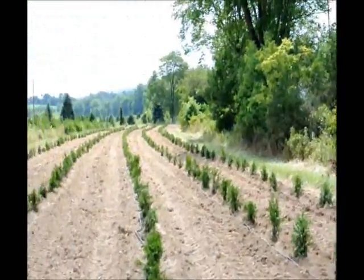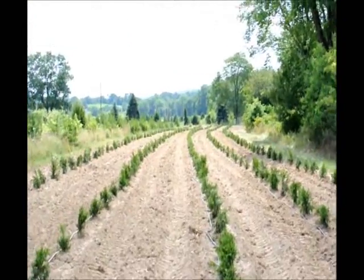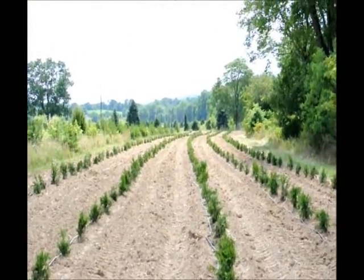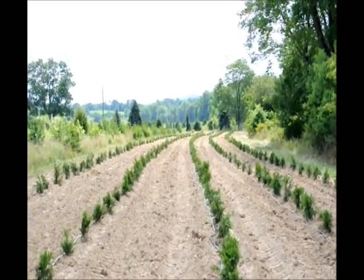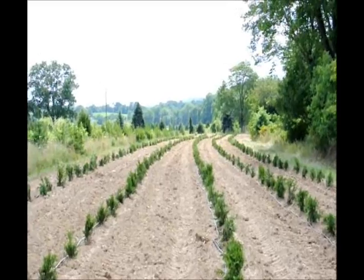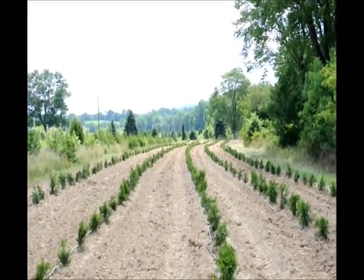We usually do two or three sections at a time from one well. Our well is a good producing well so we can let it run, but you have to make sure that your well has sufficient water before you start watering large numbers of trees.